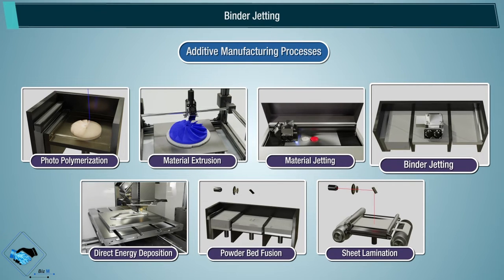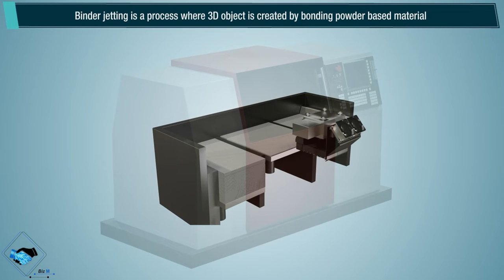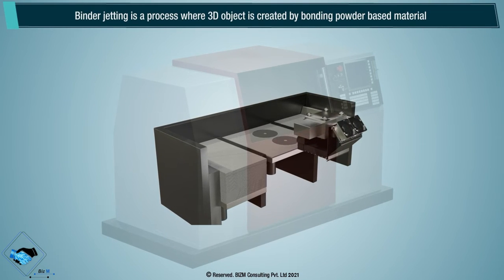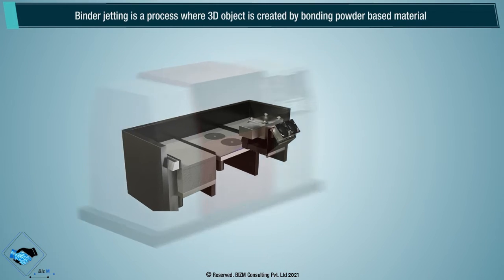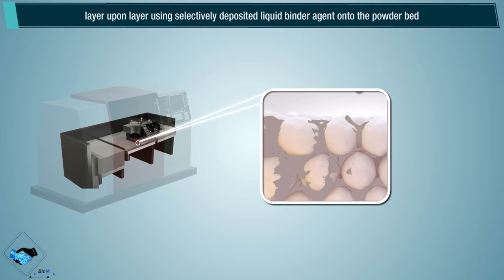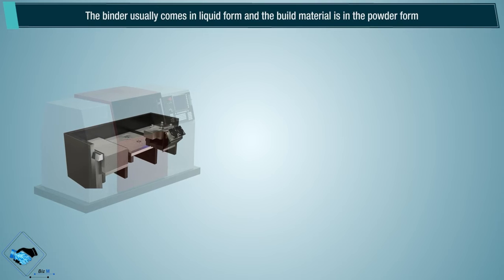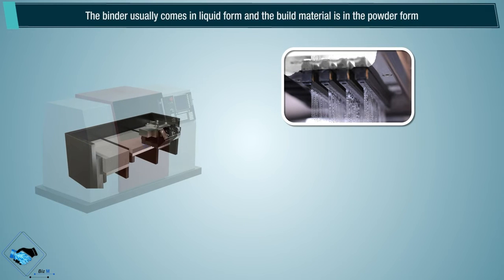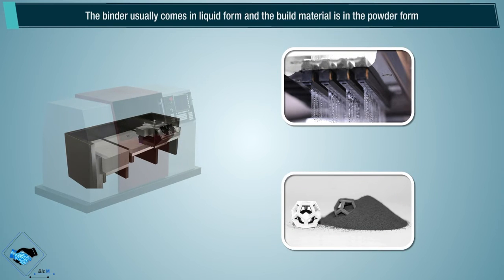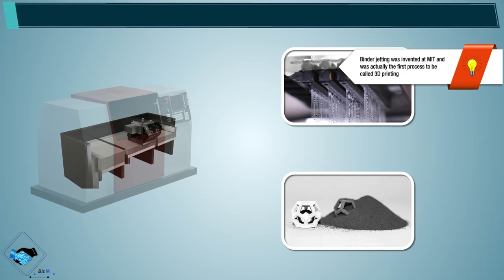Binder Jetting is a process where a 3D object is created by bonding powder-based material layer upon layer, using selectively deposited liquid binder agent onto the powder bed. The binder usually comes in liquid form and the build material is in powder form. Binder jetting was invented at the Massachusetts Institute of Technology and was actually the first process to be called 3D printing.